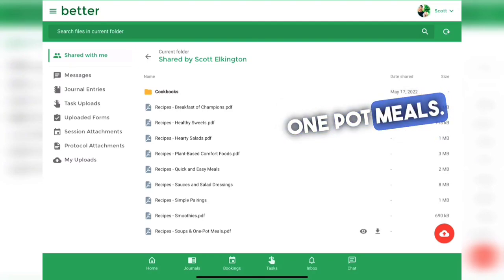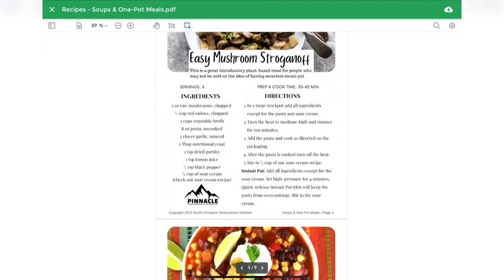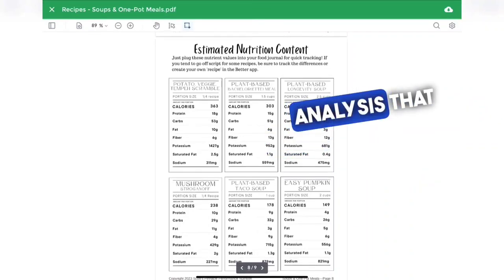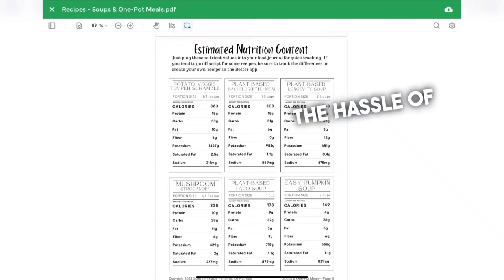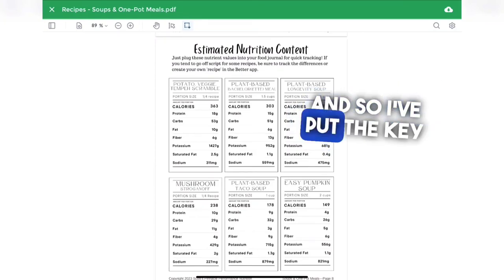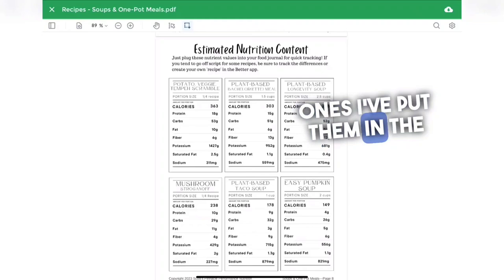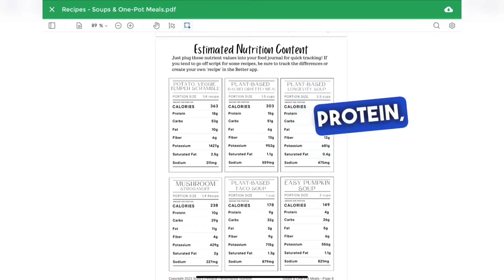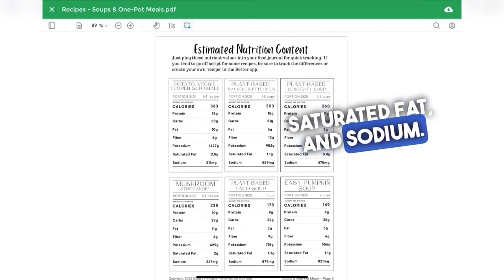Let's take a look at the soups and one-pot meals — as you can see there are several different recipes and the choice is yours, whatever looks good to you. At the end of each recipe I have a nutrition analysis that tells you the key nutrients and portions, which you can enter into your food tracker as a new food. You don't need to go through the hassle of entering each recipe item individually — just enter these nutritionals as a new food. The key nutrients included are calories, protein, carbs, fat, and fiber, plus three additional important ones: potassium, saturated fat, and sodium.